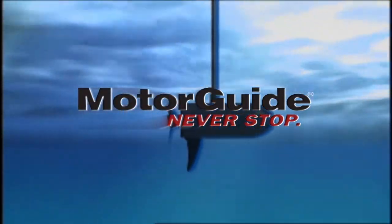It's time now for the Motorguide Tackle Box. Let's take a minute from the action and show you exactly what we're using today.